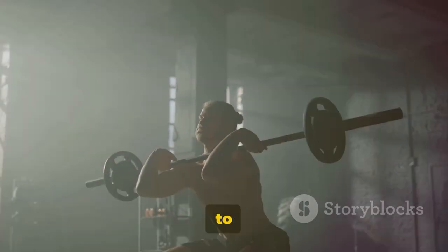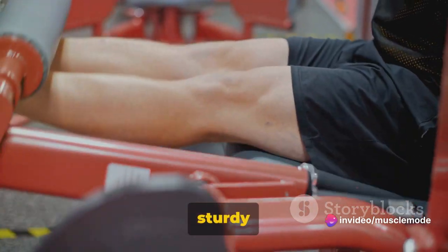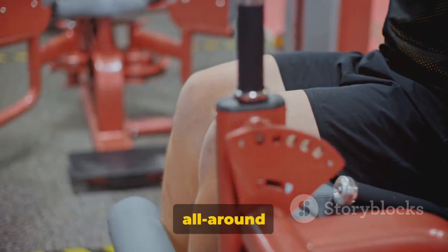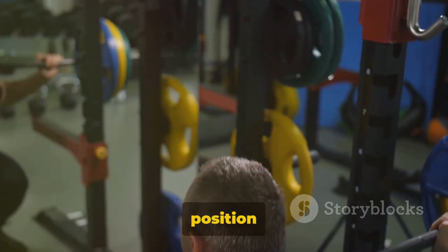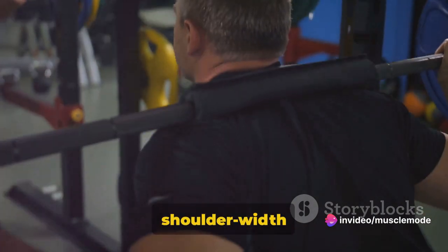Now we're going to work on our quads with the barbell squat. Barbell squats are a powerhouse move — a real game changer when it comes to building strong, sturdy legs. They target your quadriceps but also engage your entire lower body and core, making them an all-around fantastic exercise. Position the barbell on your upper back just below the neck. Keep your chest up, your eyes forward, and your feet shoulder-width apart. This is your starting position.